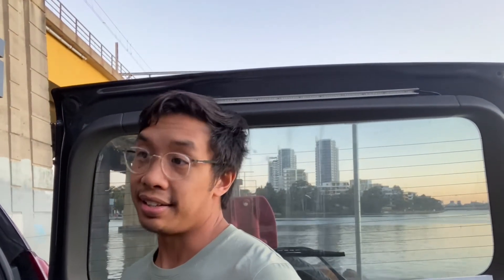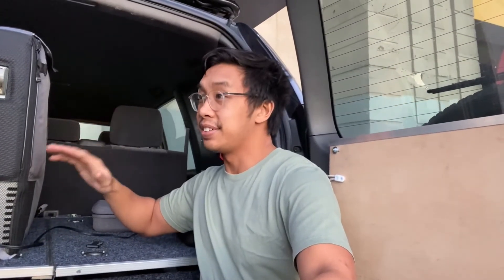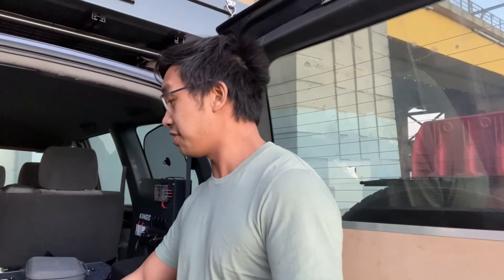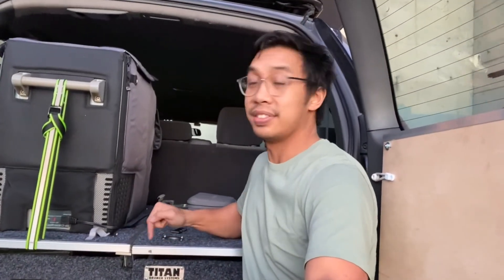Would I recommend these? Yes, definitely — especially if you're on a budget and not too fussy about those little things. These are perfect to start out with. I've had these for four years and I don't think I'll change unless they actually break on me. If you've been four-wheel driving for a while, you might want to upgrade to something like Drifta or another brand, or build your own. But for these, I absolutely love them. Just be wary of the weight and the fact that you may need another person to help you, but overall they're really, really good.